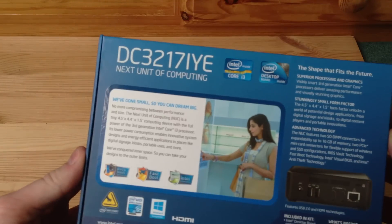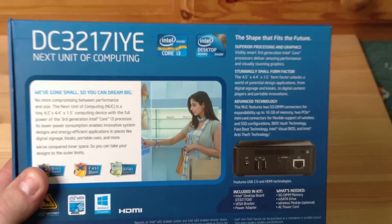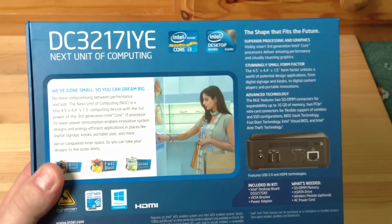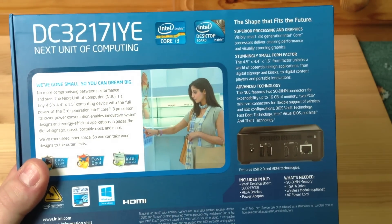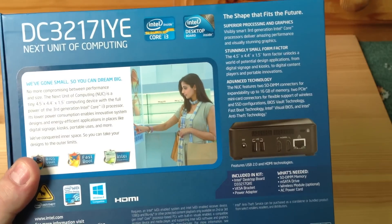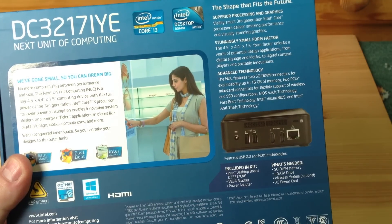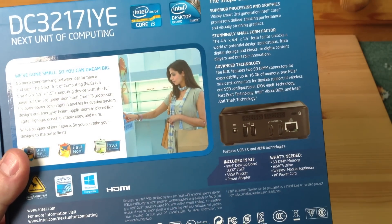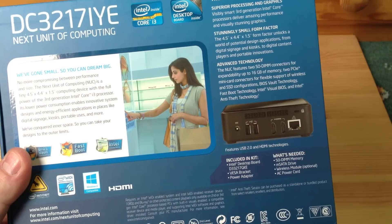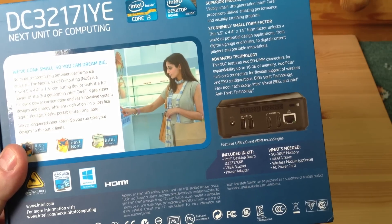If we look at the back: the shape that fits the future, superior processing and graphics. Visible Smart third generation Intel Core processors delivering amazing performance and visually stunning graphics. Stunningly small form factor - that is 4.5 inches by 4.4 inches by 1.5 inches. The NUC features two SODIMM connectors for up to 16GB RAM, two PCIe mini card connectors for wireless and SSD configurations, BIOS Vault technology, Fast Boot technology, Intel Visual BIOS, and Intel Anti-Theft technology.